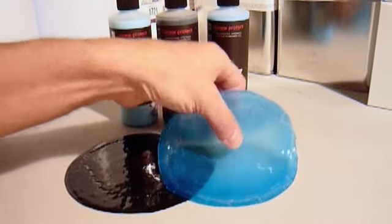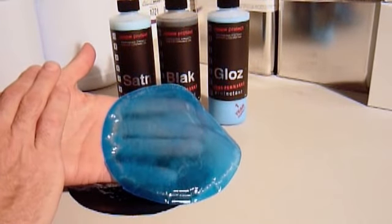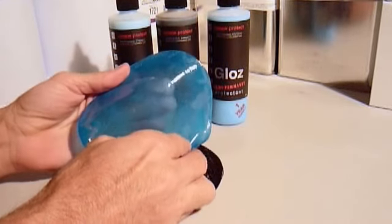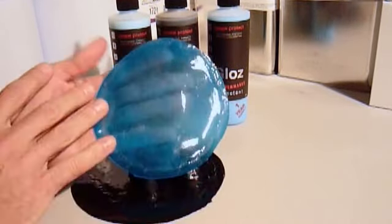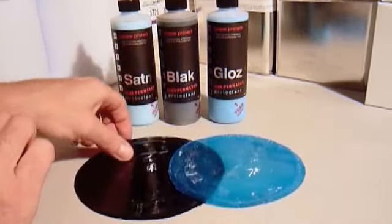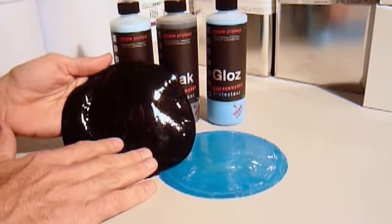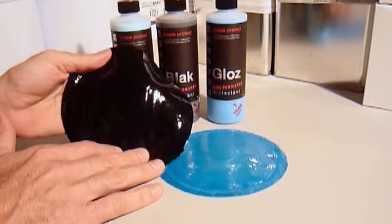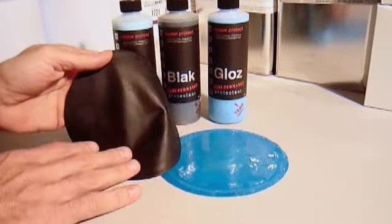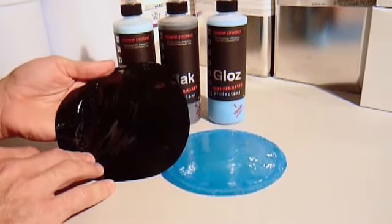The surface-penetrating coating provides basically another layer of protection and restoration to that surface. This is our satin product — we've allowed it to dry as a film to give you a clear example. You can see the reflective value and UV block. Here is our black product, which restores faded black surfaces and is an excellent UV-competitive absorber. You can see the surface will penetrate, then dry and seal over — you'll have a weatherproof, soap-proof surface.